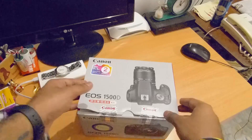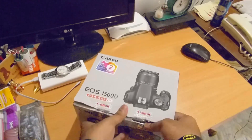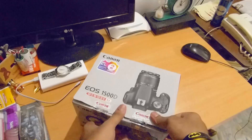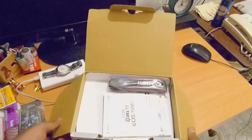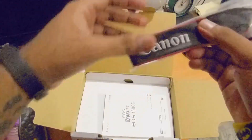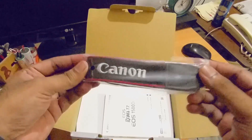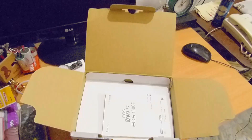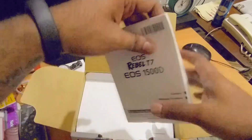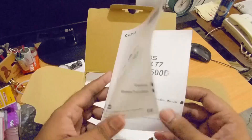Okay, so we've opened it up. This is the strap that we need to tie to the camera in case we are traveling — we can put it along the neck. This is the Canon EOS 1500D user manual and the user guide.